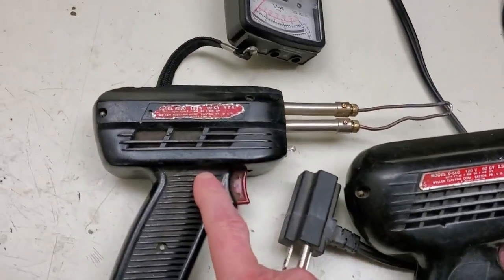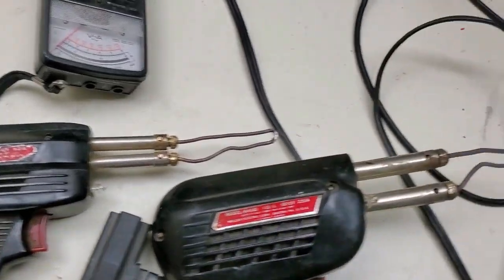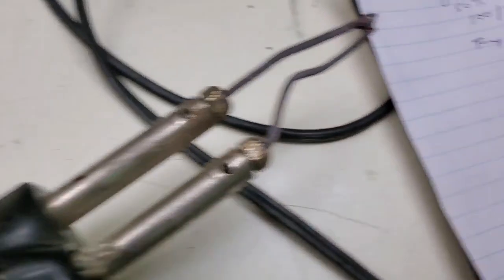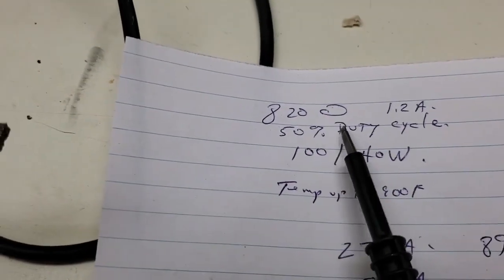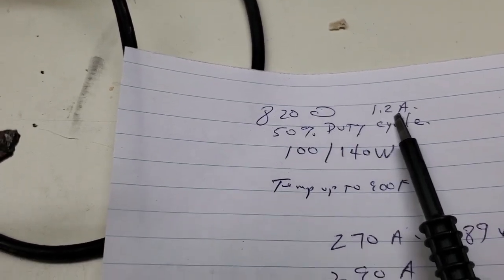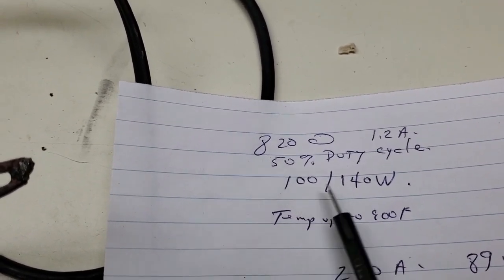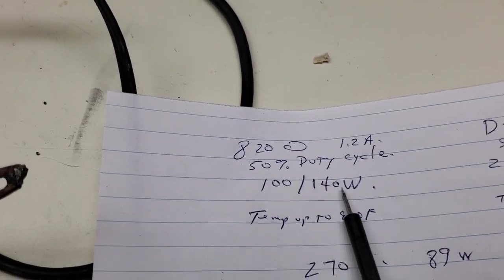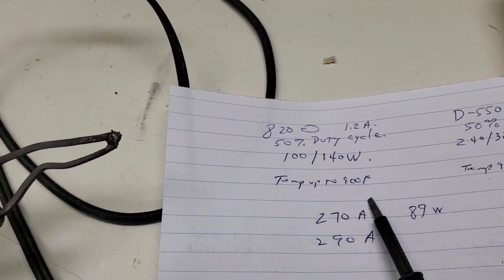So this is the 8200 here. The 8200 specs say it is 1.2 amps, 50% duty cycle — 100 watts on the low position and 140 watts on the high position. Temperature can go up to 900 degrees Fahrenheit.